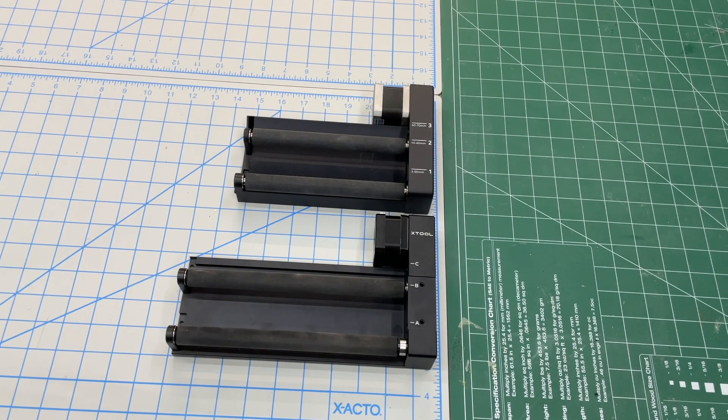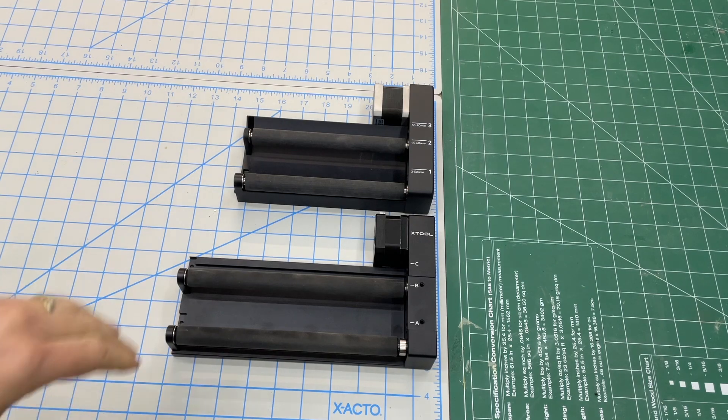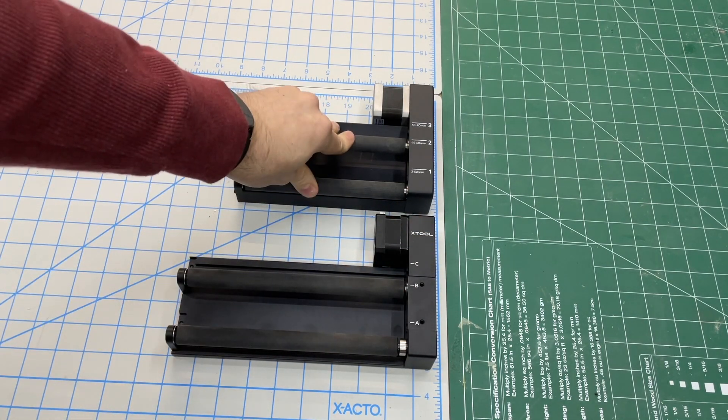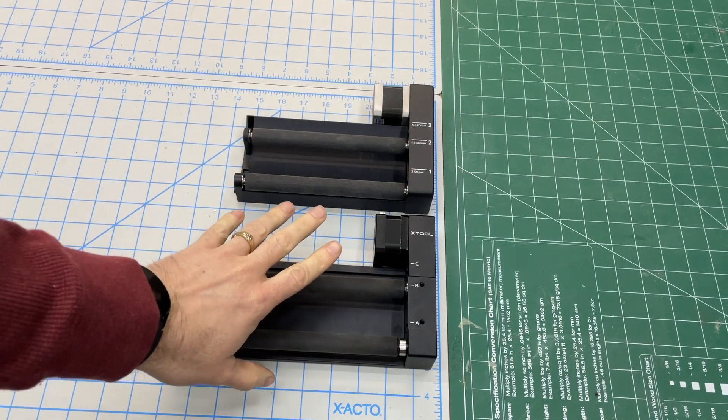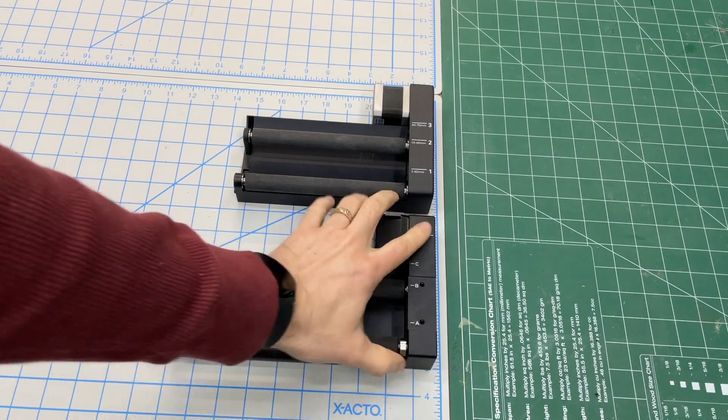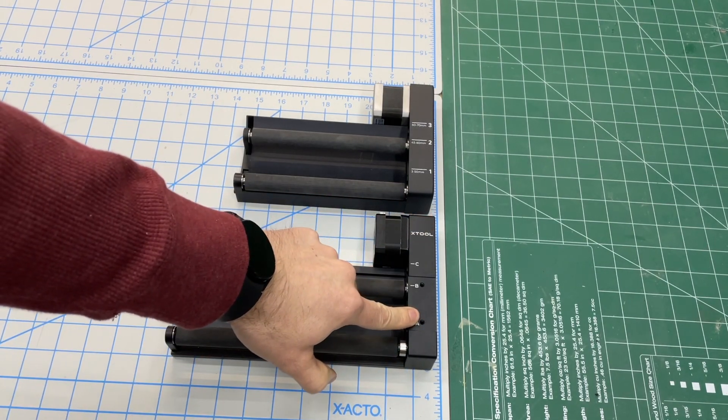Right off the bat, people are going to ask: what is the difference between the RA2 and the original rotary, and can I just buy the parts to upgrade my existing one? Well, no. As you can see, this one is longer — this is the new RA2 — and the big difference is you've got a lot more length here.